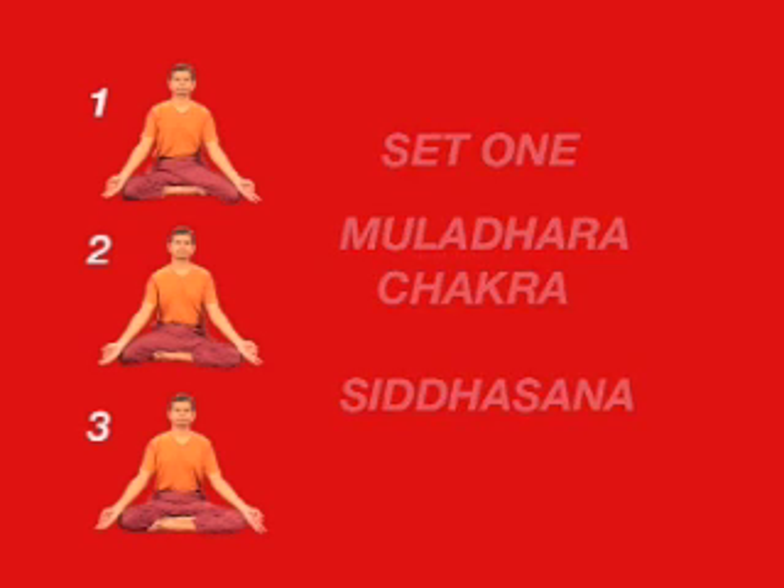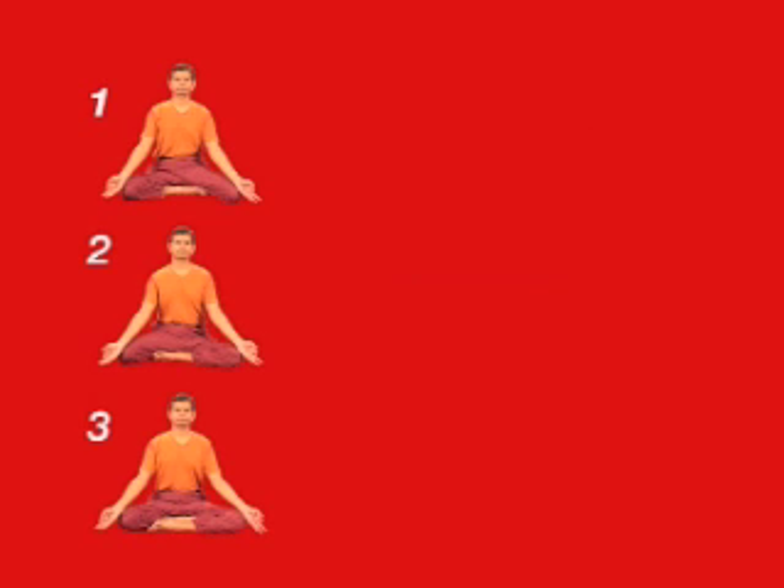While doing this set of asanas, visualize ruby red for physical vitality.